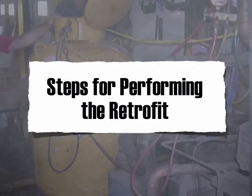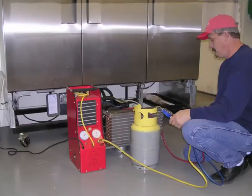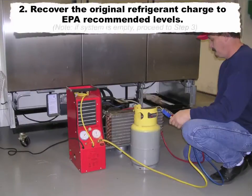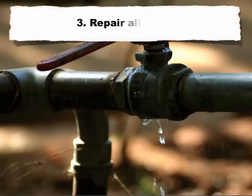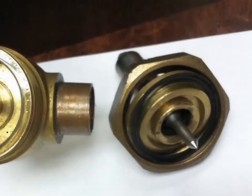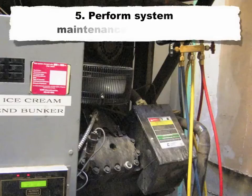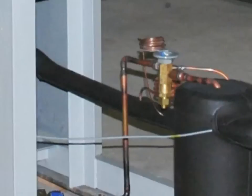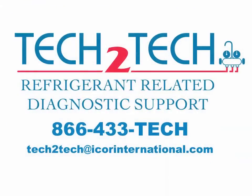Steps for performing the retrofit: One — record pre-conversion data. Two — recover the original refrigerant charge to EPA recommended levels; if the system is empty, proceed to Step 3. Three — repair all leaks. Four — replace all elastomers, if applicable. Five — perform system maintenance and repairs. Six — if the original refrigerant was R22, replace the TXV or TXV power elements as required; contact our technical support department for assistance.